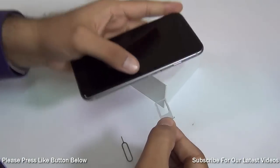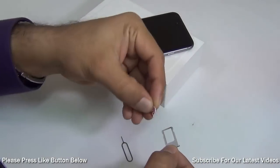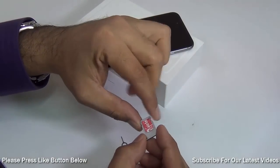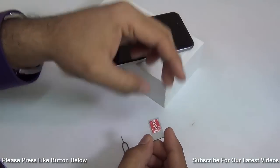This is the SIM card tray. Place your nano SIM inside — you have to have a nano SIM. If you don't have one, you can either get it cut using SIM dies which can cut the nano SIMs.